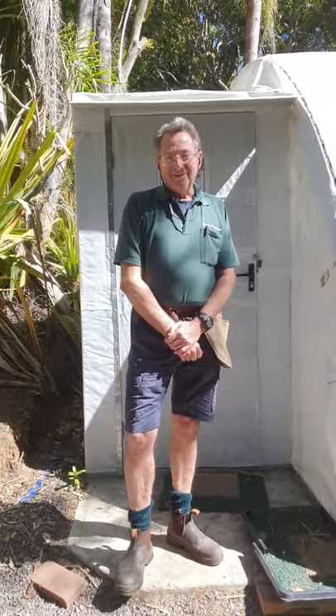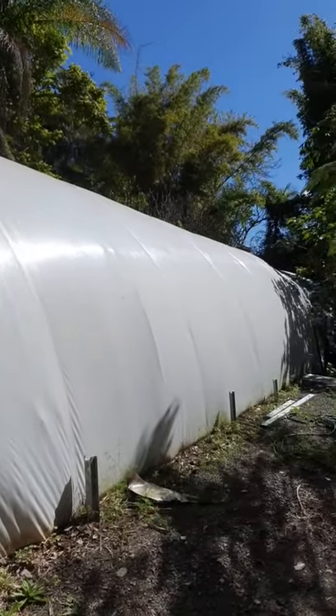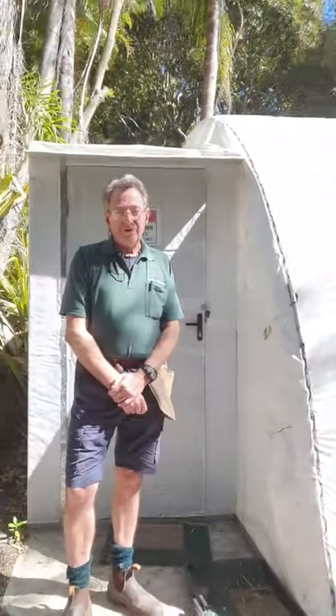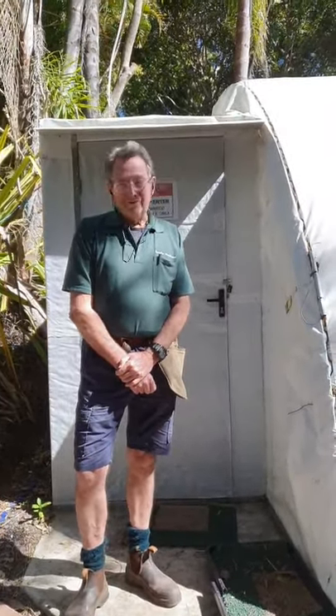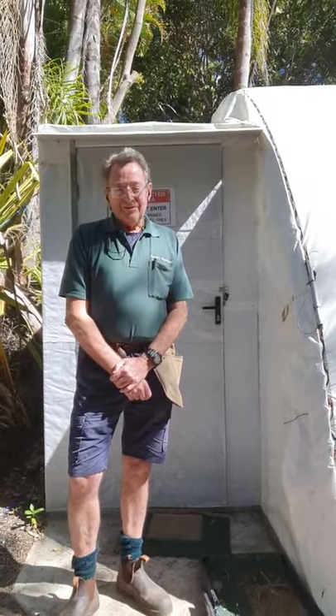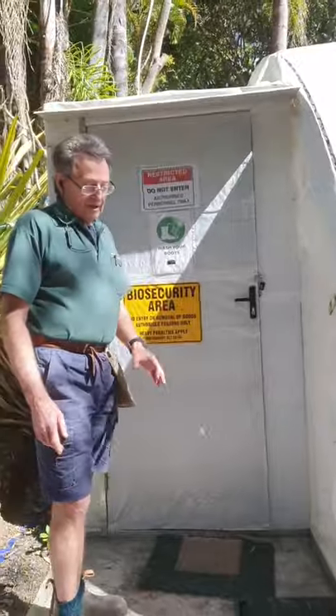G'day, I'm Bob from Paradise and today we're going to look at our new quarantine structure for bringing in international plants in Australia, and we're going to tell you how to bring plants into Australia. It's not all that easy actually but anyway. So this is our new facility, biosecurity area.